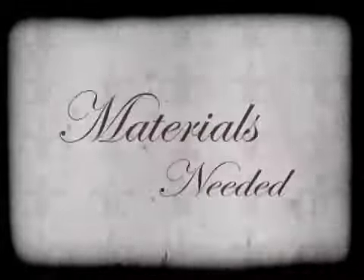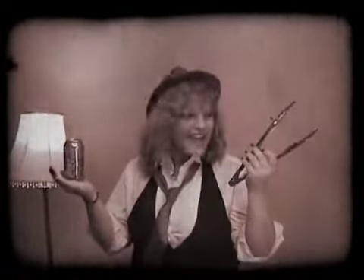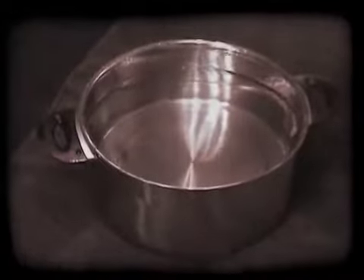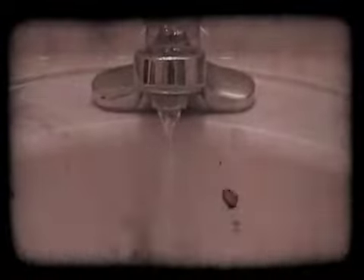The collapsible imploding can. Materials needed: one empty aluminium can, one pair of tongs to hold the aluminium can, and a large bowl of water. Procedure step one: fill your can with approximately five milliliters of water, just enough to cover the bottom of your can.